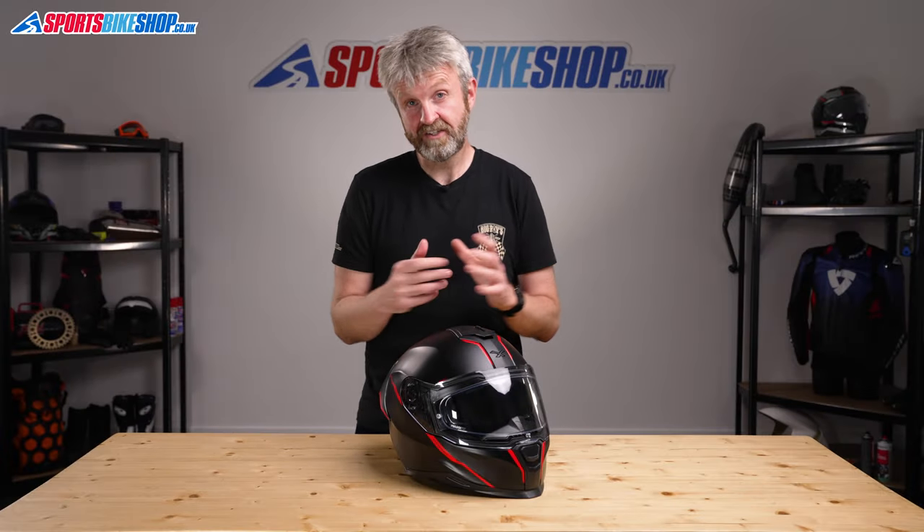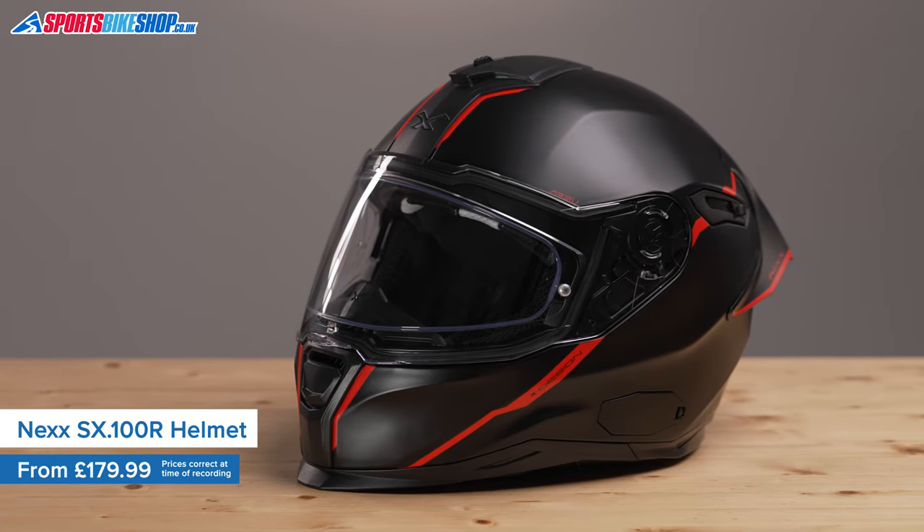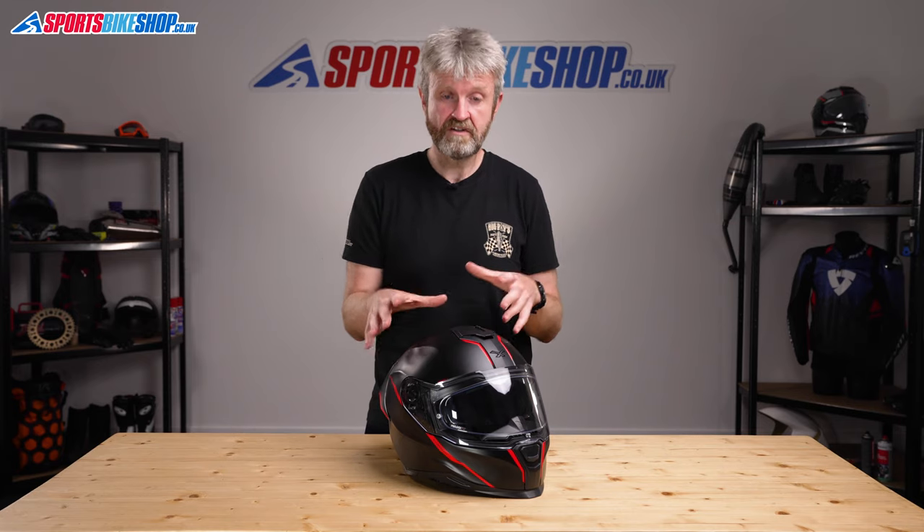This is a new sporty looking helmet from Nex that costs between £179.99 and £219.99 depending on the design. The base price of £179.99 is for plain colours, £189.99 for simple designs like this short cut paint scheme, and the £219.99 price covers some of the more intricate designs available on this helmet.